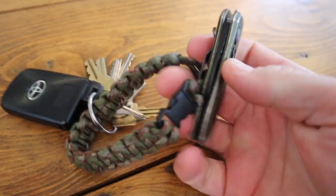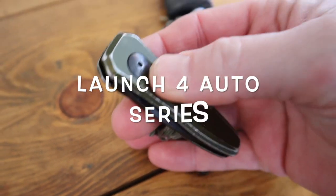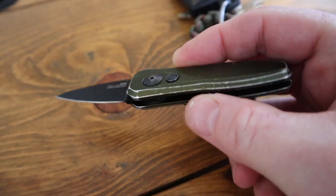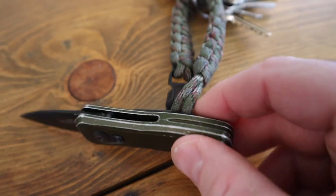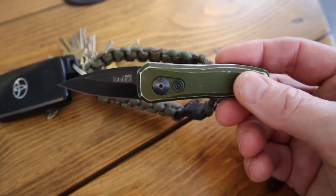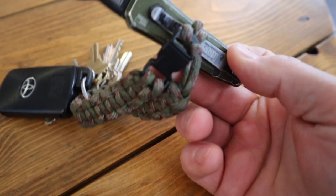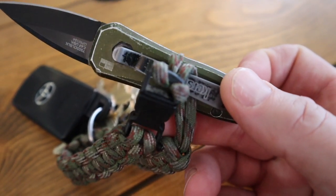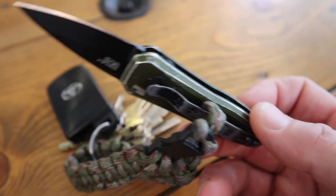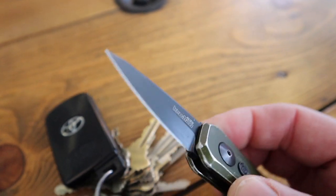One thing you're going to notice on this keychain — this is a Kershaw. It is a Launch 4 Auto Knife and this thing has been everyday use, as you see it's on my keychain. I beat the living daylights out of this thing. So the anodized aluminum is definitely getting worn off, it's getting chipped and beat up. You can see the clip right there is losing its color, but it hasn't lost any form or strength on the clip.